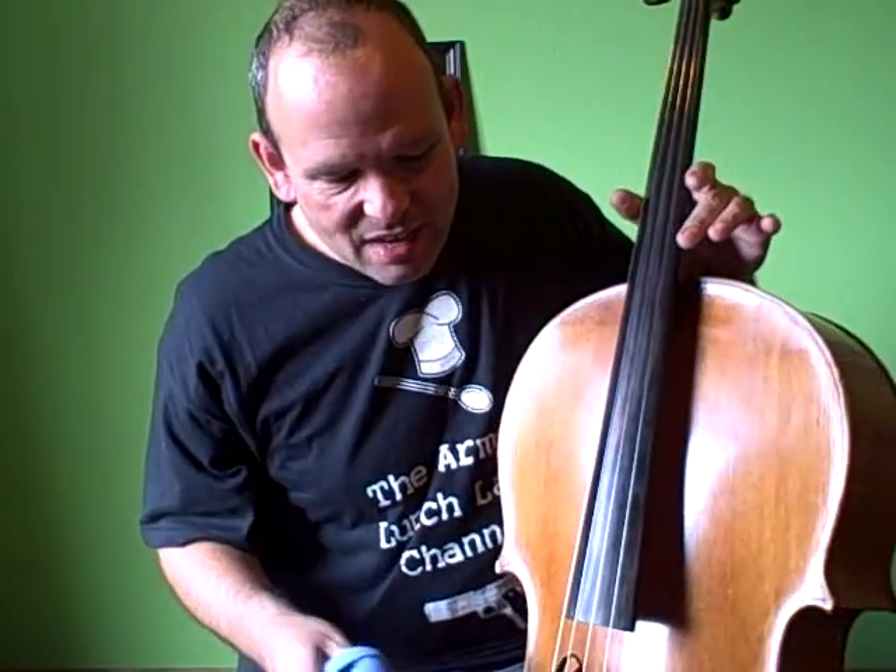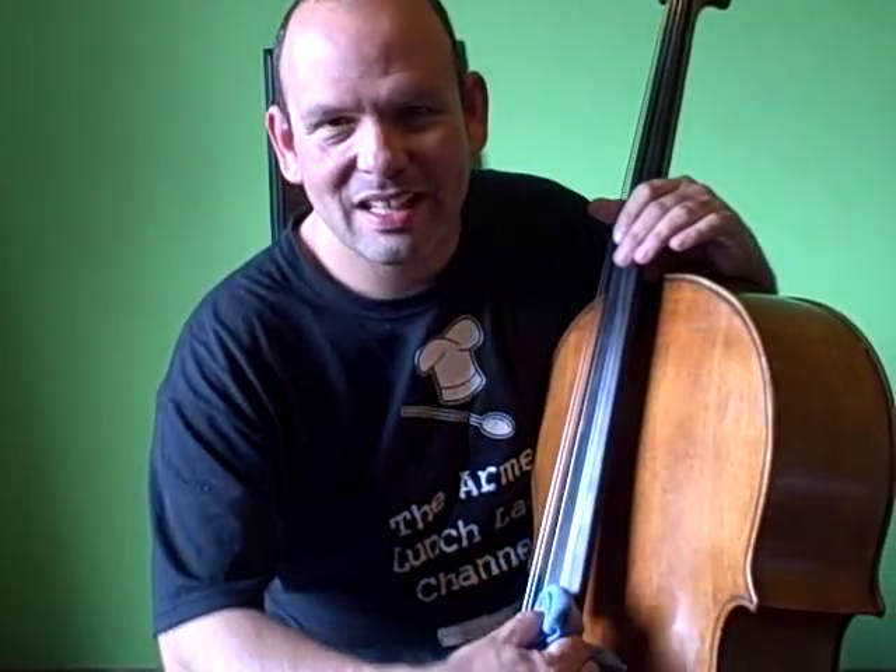For a long time I was using just a normal cloth to clean my strings, but I have to say, I found it kind of ineffectual and not the best way — and you're making noises like it should drive people batty.